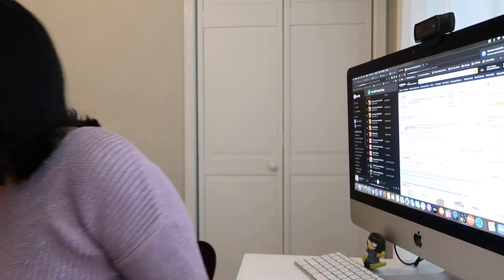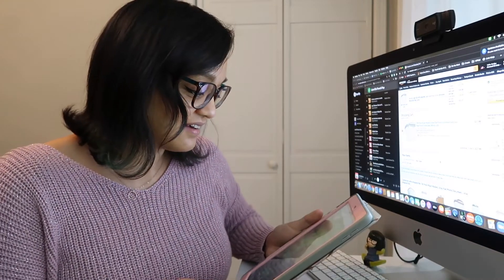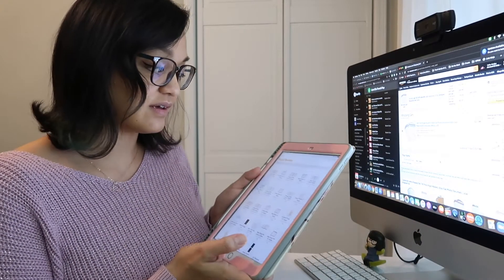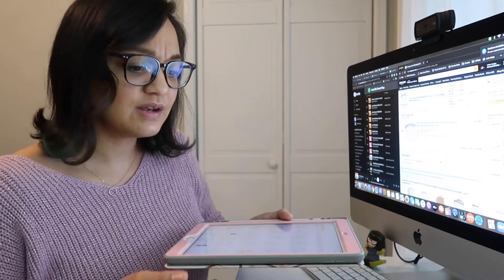Let me show you — let me grab my iPad. Can you tell I'm excited? I'm very excited about this. So, here on Pages — oh, you obviously cannot see that. How am I going to film this? Let me just lay this down.